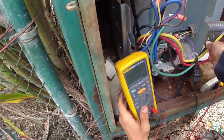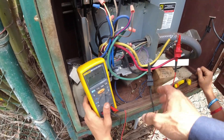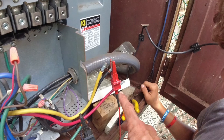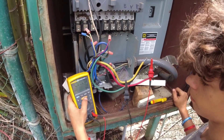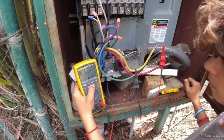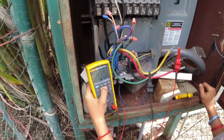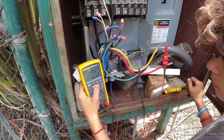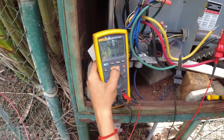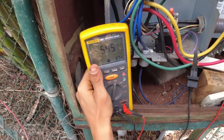Without touching anything metal and without letting any of these wires touch anything else — you can see how everything's floating, nothing's touching anything else — go ahead and hold down the test button. See how our voltage came up and our megaohms are climbing. We're going to give it about 10 seconds: six, seven, eight, nine, ten. You can release.